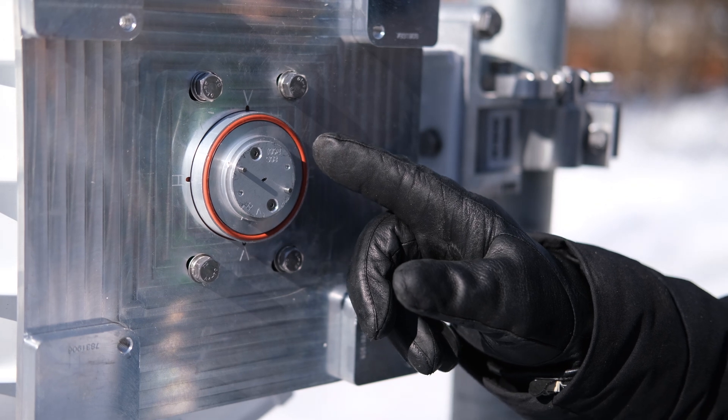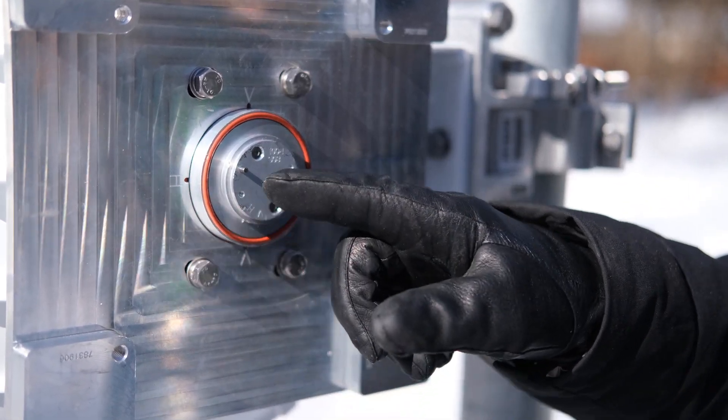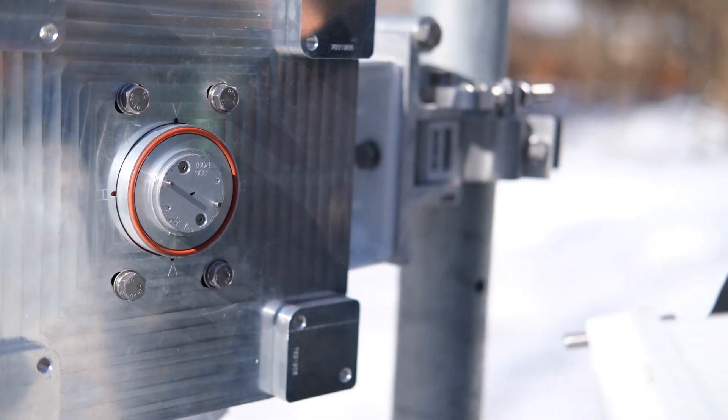The next step is to put the O-ring into the groove here. I've put some silicone on it already. We've put the O-ring in and we'll then mount the radio.